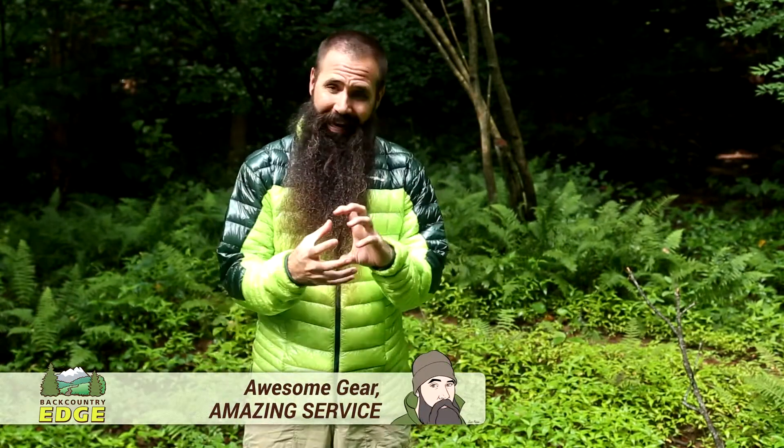I am wearing the Berghaus Bramchi Hyper Down Jacket. At just over six ounces and packing down super small, this is an ultra lightweight, highly compressible option for cool and cold weather activities.